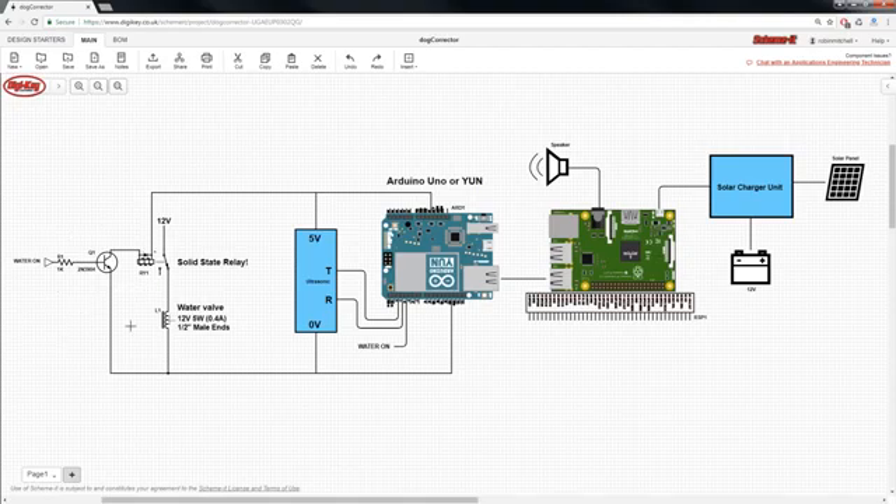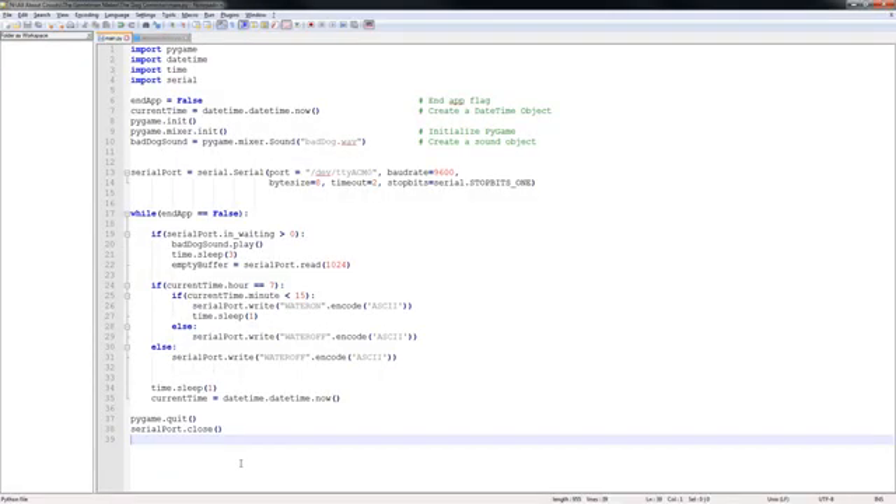The Arduino also connects to a relay circuit which enables power to the solenoid when we need to turn the sprinkler on. The Python code for this project is rather simple and consists of two main functions. The first function is to detect if the Arduino has sent us a message that a dog has gone too close, and if it does then it will play the sound that tells the dog off — such as, "bad dog, get off the flower bed."